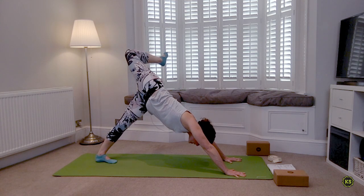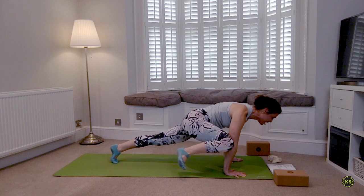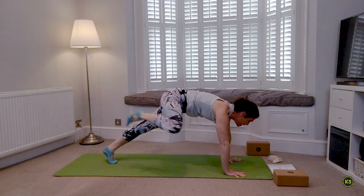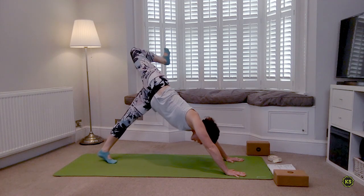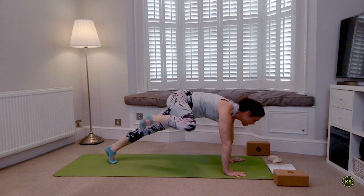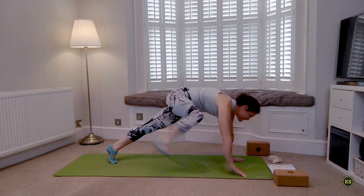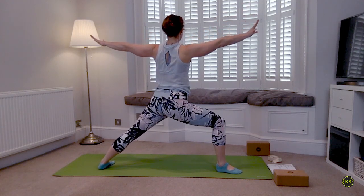Deep breath in through the nose. As you exhale, right knee comes to the right elbow — flying plank. Inhale lifting up, lifting back, open right where you came from. Exhale wild plank, knee to elbow. One more — lifting up. Exhale crunch, now you've got one more — inhale lifting up lifting back. Crunch it in, hold. Deep breath in, deep breath out. Inhale push the ground away, then step that right foot forward — you're in Warrior Two.